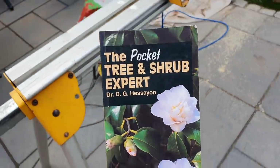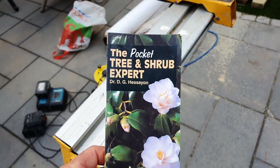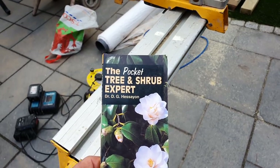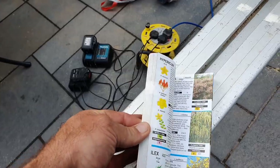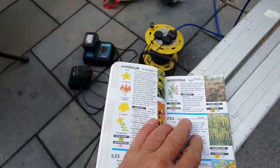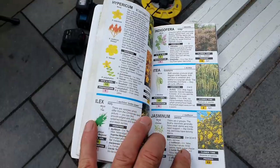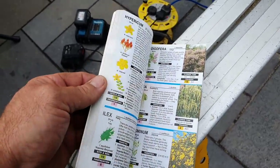I always keep this book with me because it's guaranteed that when you're trying to identify some shrubs, you won't know what it is. But with this it helps me to actually learn a little bit more about plants as well. So you can just go through — the genus, species, varieties, site, soil, propagation, etc. It just helps. It's just good to have one with you in the van.